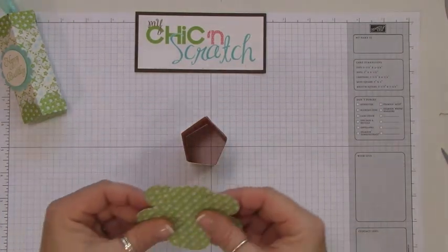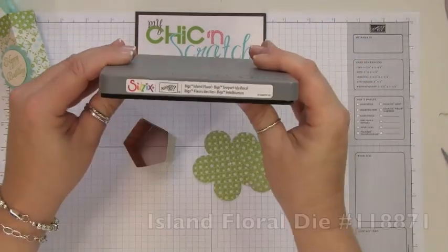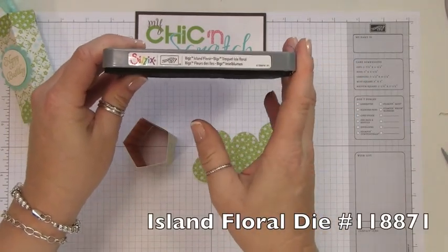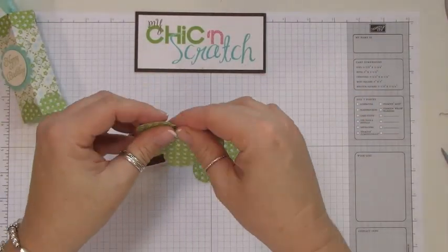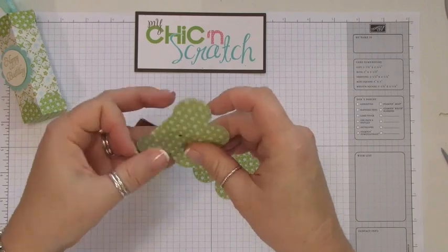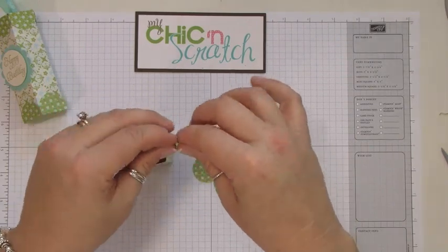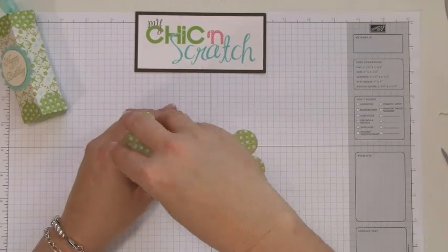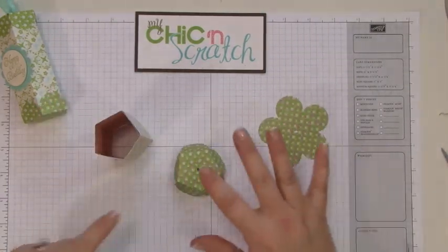For the top and the bottom we're using the same designer paper, but this time we actually used a die to cut these flowers. This is the Island Floral die. I've gone ahead and punched two of those out — just folding it at each petal — and we're going to attach it just like that.